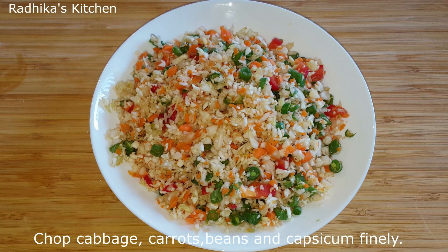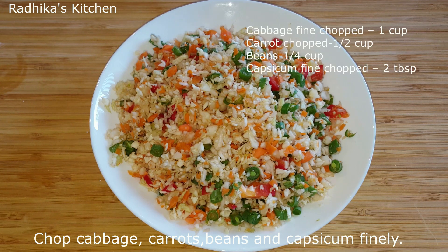For the vegetables, we need cabbage 1 cup, carrot 1 cup, beans 1 cup, and 2 tablespoons of capsicum.